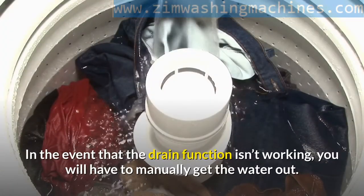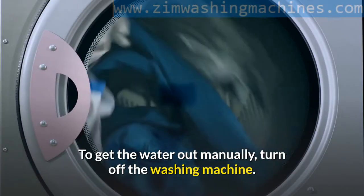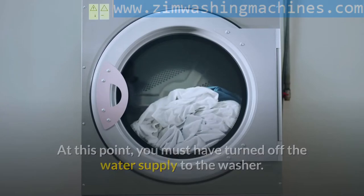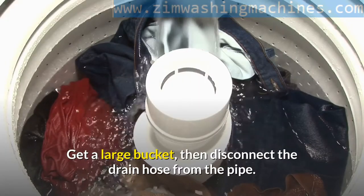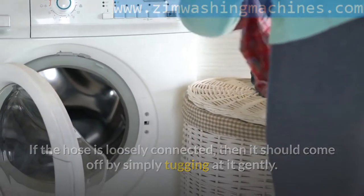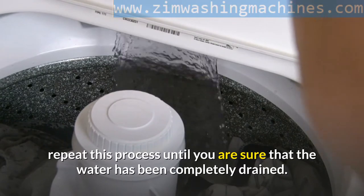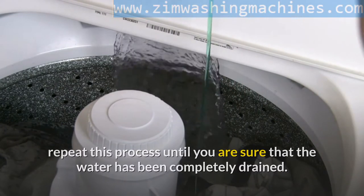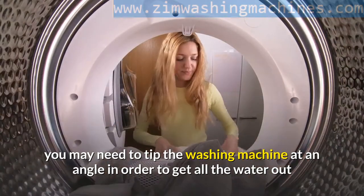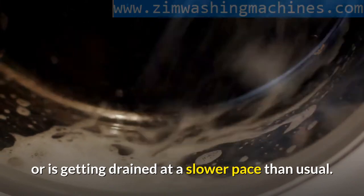In the event that the drain function isn't working, you will have to manually get the water out. Turn off the washing machine and the water supply to the washer. Get a large bucket, then disconnect the drain hose from the pipe. If the hose is loosely connected, it should come off by simply tugging at it gently. Turn the hose in a downward slope into the bucket to spill the water remnant. Repeat this process until you are sure that the water has been completely drained. In some instances, you may need to tip the washing machine at an angle in order to get all the water out. Attempt to check the hose for clogs if the water does not drain or is draining at a slower pace than usual.